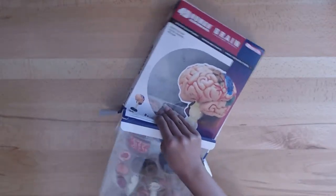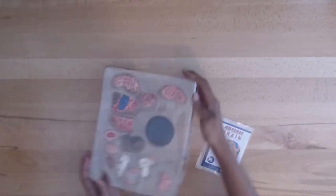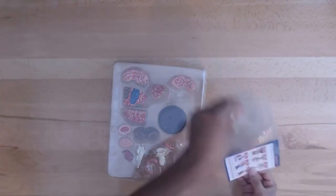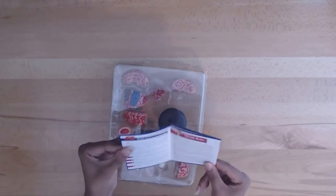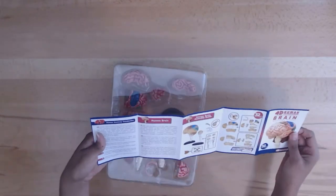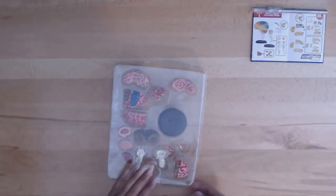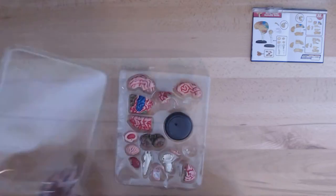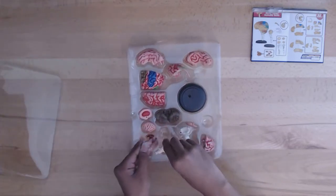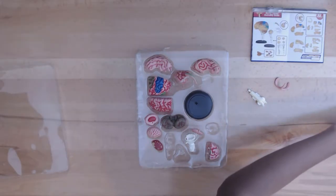There are 32 pieces with the stand and as usual you can time yourself and see how fast you assemble this. Beginner is 30 minutes, average is 23 minutes, and advanced is 15 minutes. Because I was having a problem with something which we will touch on later, it took me around 43 minutes if not a little less. Anyway, let's get started.